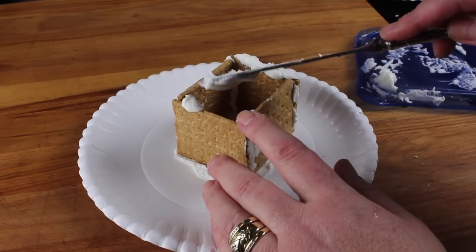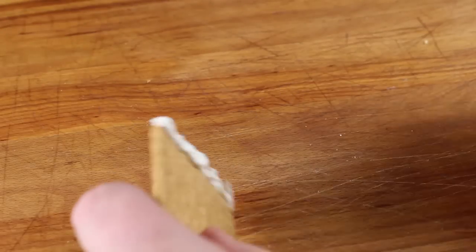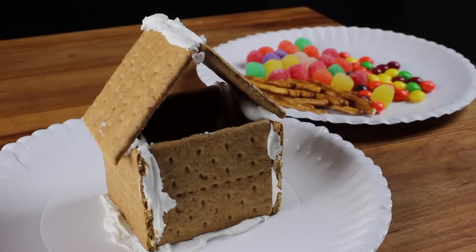Carefully spread frosting along the top of the two opposite sides of your house. Make another L-shaped cracker with two crackers and frosting. Carefully set your roof on top of the house. Then let your house dry until the frosting is hardened, usually a couple of hours.